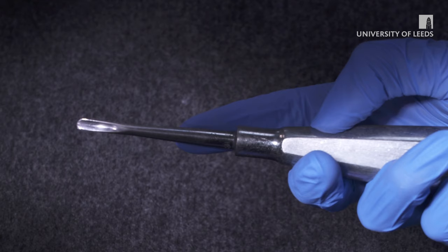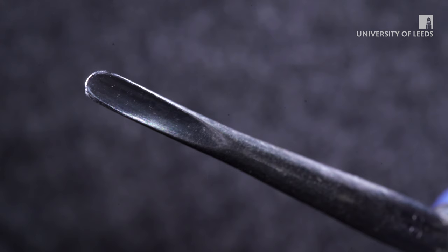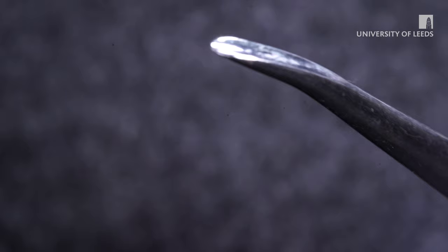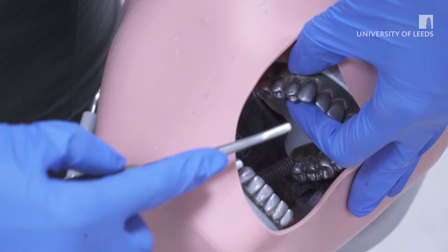The luxator sizes available to you are 3mm or 5mm and they should be chosen to match the diameter of the root. The angle of the blade may be straight or curved and your choice should depend on whichever gives you better access. For example, a posterior tooth with curved roots indicates a curved luxator.